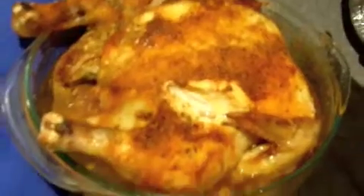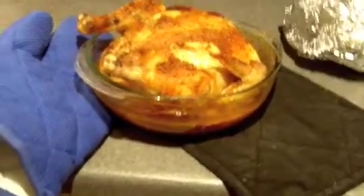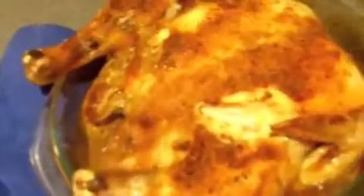This is our done bird. You notice that a lot of juices are coming out. You want your juices to run clear, and then you can see where I've poked it a little bit here just to make sure there's nothing pink on the inside.